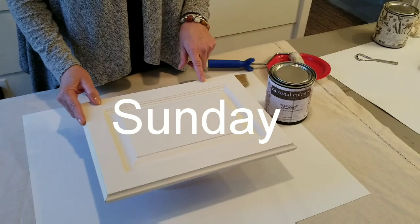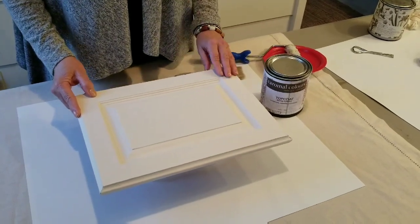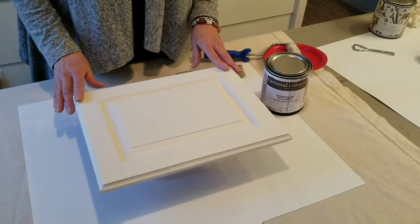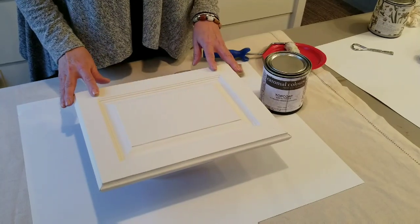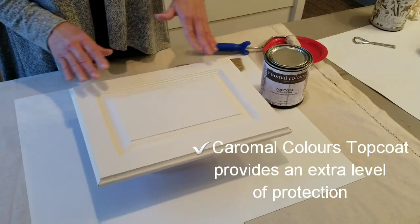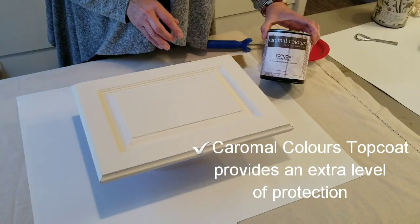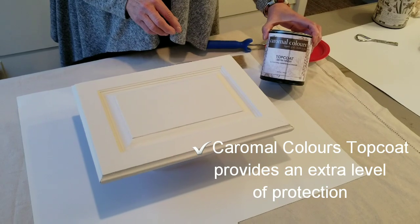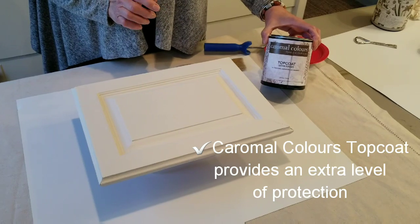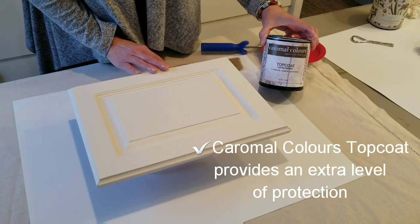One coat in the afternoon. Our botanical collection has a top coat already in it, so this surface is now protected and scrubbable. But if you're like our family and you love to cook and eat in your kitchen, while everything is apart, I like to put one coat of Caramel Colors top coat for extra protection. It's easy because all the doors are down. We're going to do it Sunday morning so that Sunday afternoon we can put our kitchen back together.